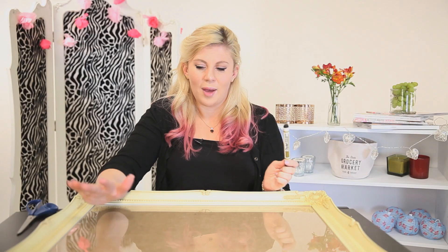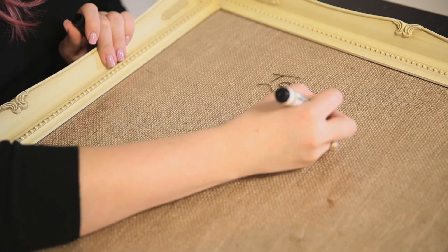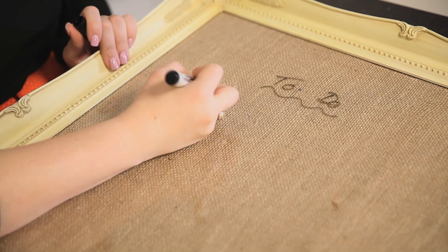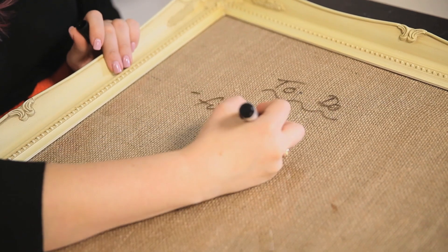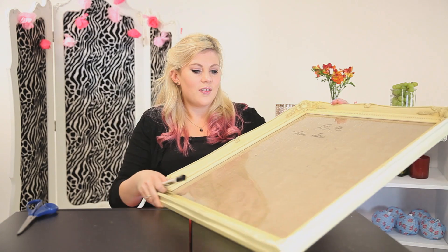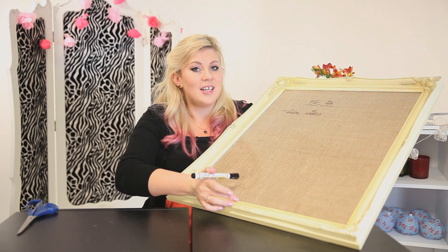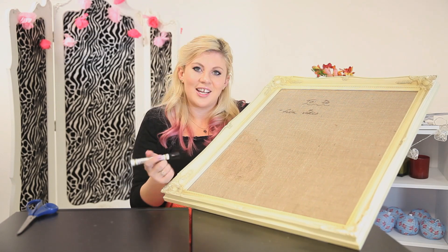Once you're happy with that, take a dry-wipe pen and you can write whatever you like on it. I'm going to use this as a to-do list, but you could use it for ideas, inspiration, write down your friends' birthdays, or get your friends to write you a little message every time they come to your house. But we're just going to have a to-do list. This is how we've made our lovely to-do list and now I'm going to show you how to turn this into a really cool vanity tray for all your jewels, accessories, and makeup.